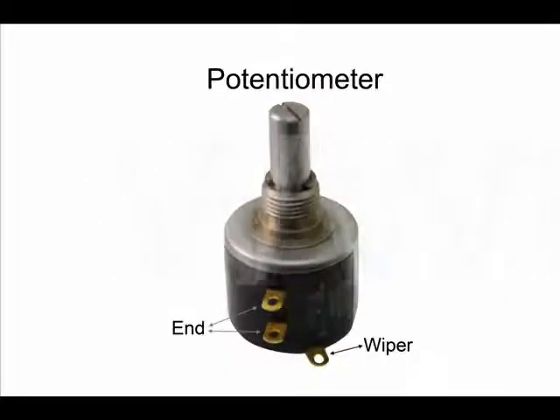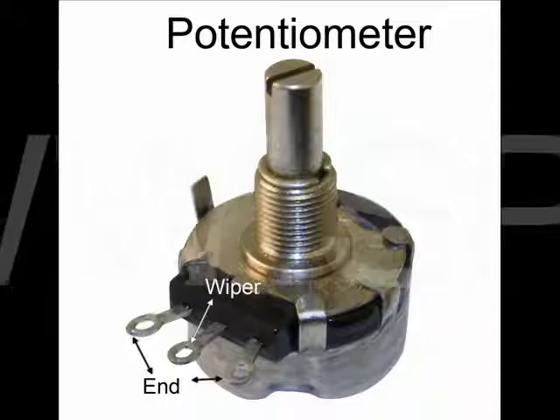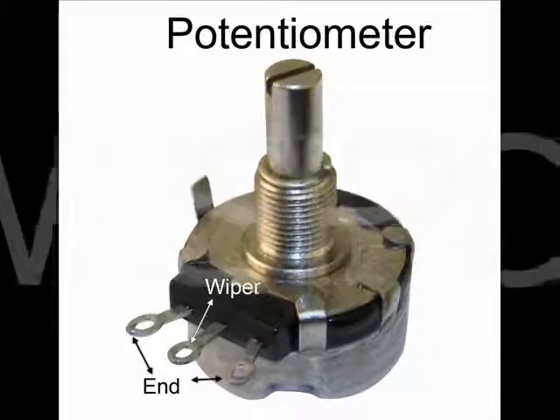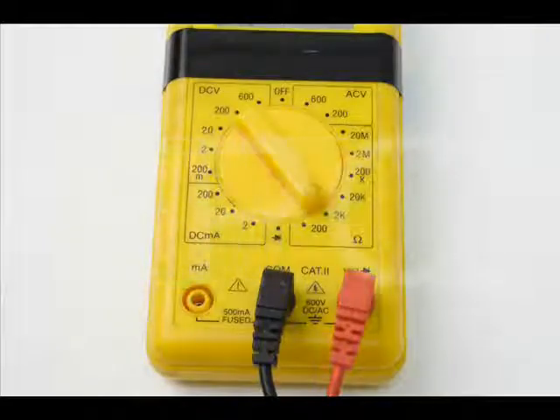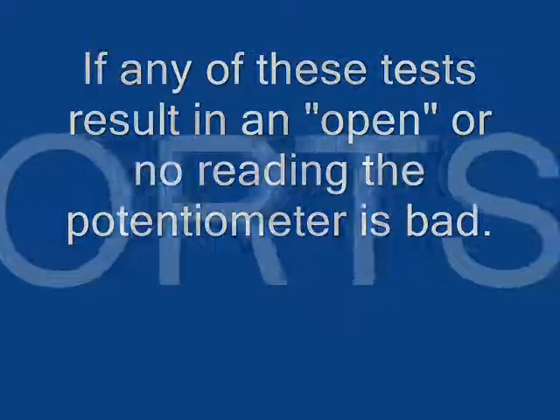If it is unknown which connections are which, you can perform the following tests and determine their location. Remember to always set your meter to one range higher than the component being tested. This potentiometer is rated at 1000 ohms, or 1k ohm, so we will be using the 2k setting. If any of these tests results in an open or no reading, the potentiometer is bad.